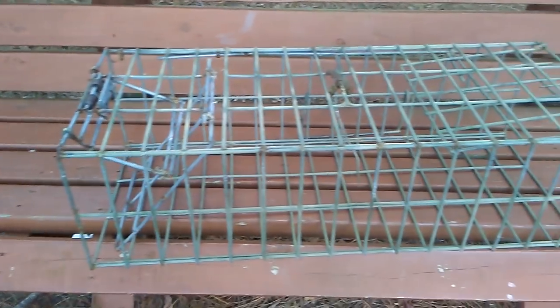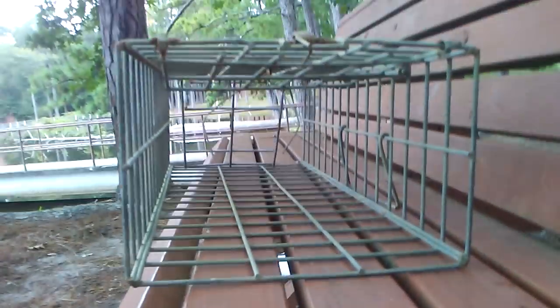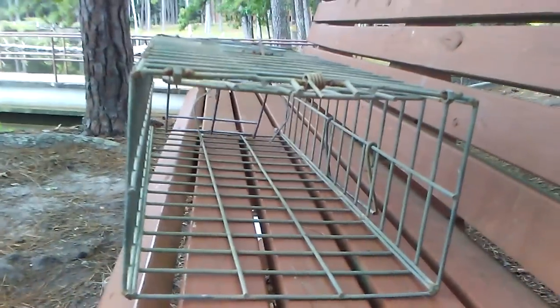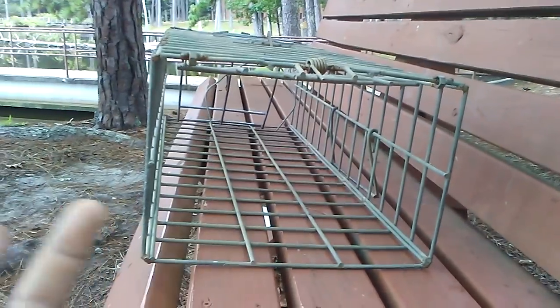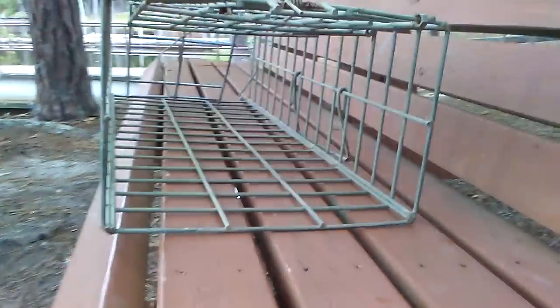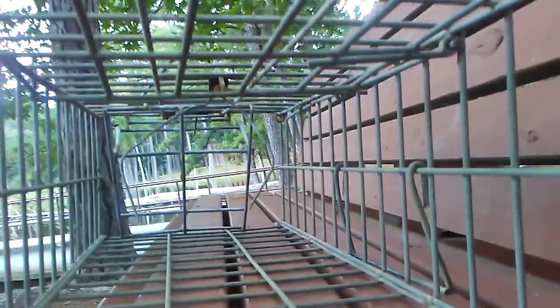What we have in front of us right here is what is known as a Washington style double door cage trap. A lot of people don't know about these. I stumbled upon them when I saw a guy post a picture calling them a large beaver colony trap, so I looked into it some more and learned about them.